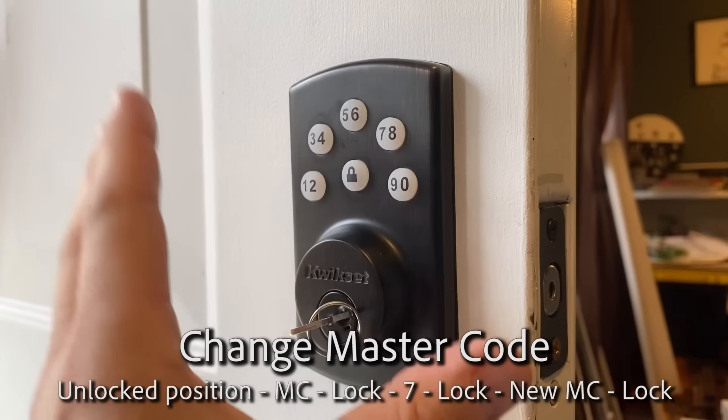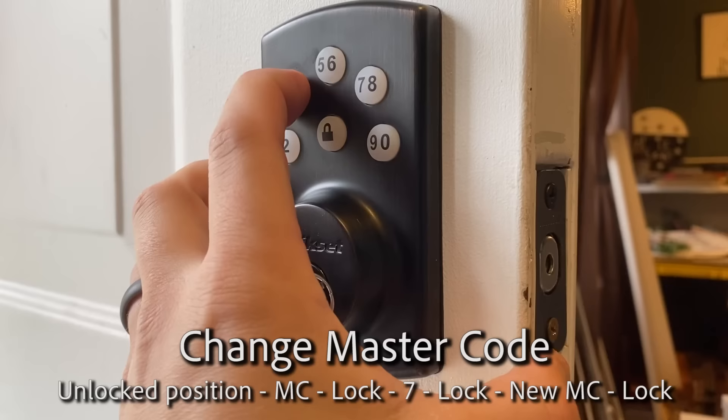Enter your new master code up to 10 digits: 1,3,5,7,9,2,4,6,8,0, lock. If you want to be really secure, you can go up to 10 digits.